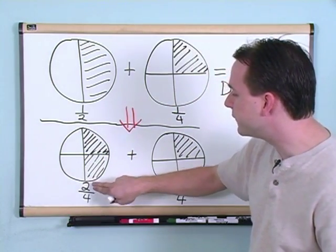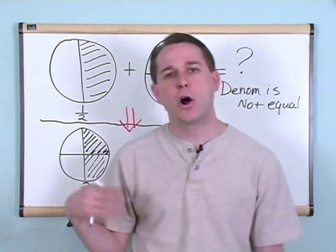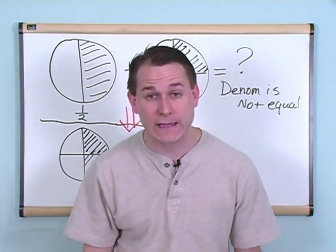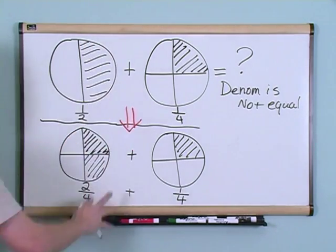If you were to simplify this fraction — divide the top by two and the bottom by two — you would get one-half, which is what this fraction is. I'm just writing it in a different way. The reason I did that is because I want these two bottom numbers to be the same, and then I can add these fractions together. That is the secret to adding fractions: you want to change the problem so the denominators match.